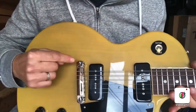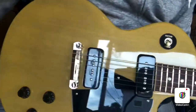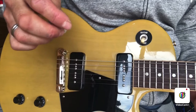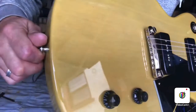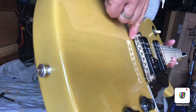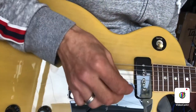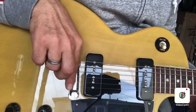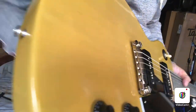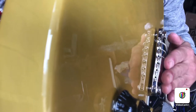When it comes to setting intonation on these wraparound bridges, you play the open string and play that string at the 12th fret. It's a little sharp at the 12th, so you can't individually adjust each string length — all you've got are these two allen screws. If I need to bring it flat at the 12th fret, I need to increase the length of the string, which means the bridge has to move back. To make it move back, you tighten that little allen screw, and it's going to move just the high strings back a little bit.